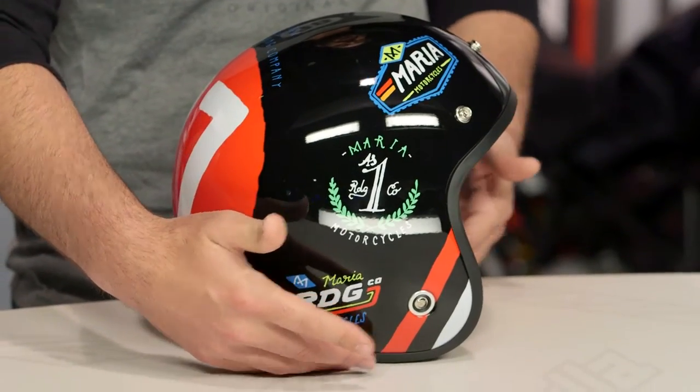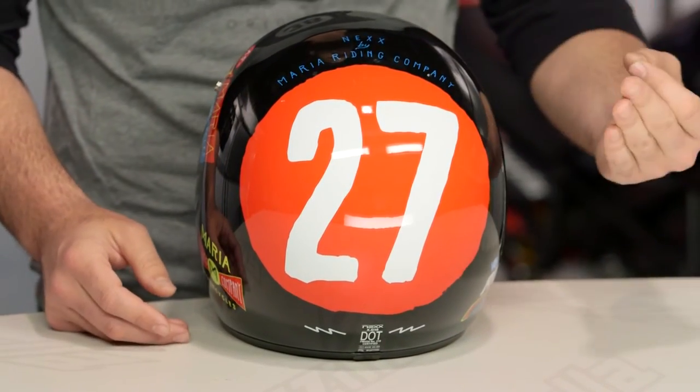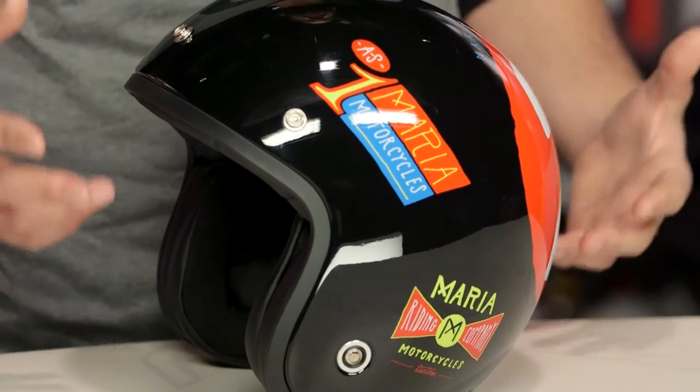If you're not familiar with the XG10, what you're getting is an X-Matrix composite shell. Three different shell sizes are available, and when we put this on the scale in a medium, it comes in at two pounds, two ounces, giving this helmet a very nice lightweight feel.